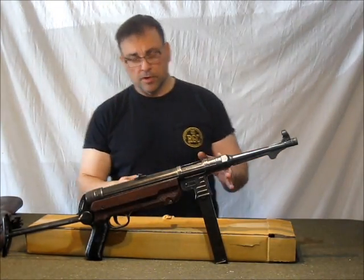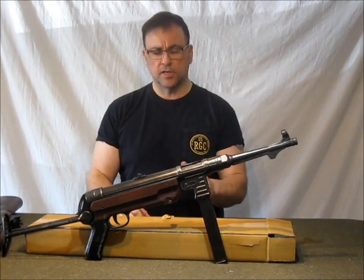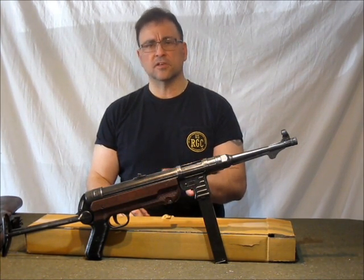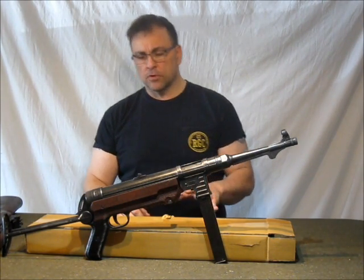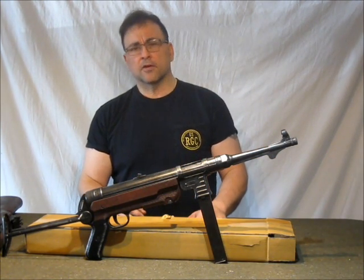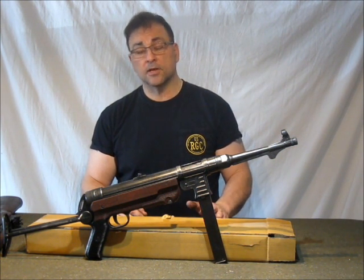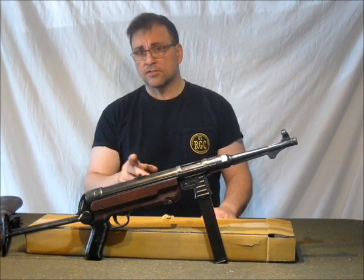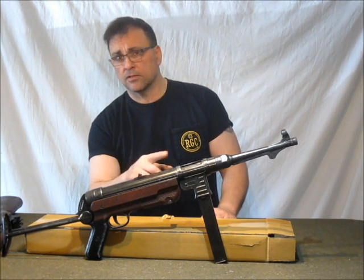Today I want to talk about the MP40 that we offer for sale. We sell it a couple of different ways and we encourage you to take us up on our free options. This MP40 is a Denix MP40, and a lot of guys who know me know that I don't really care for Denix — the word Denix is synonymous with crap. A lot of the stuff they make is absolutely awful, but some of it is absolutely fantastic, and this is one of those guns. This is probably the best replica gun they've ever made.